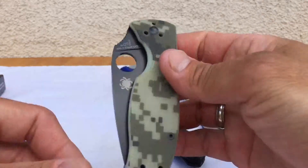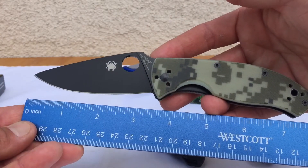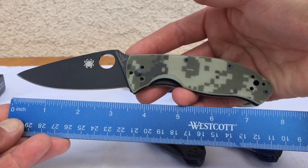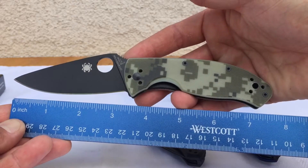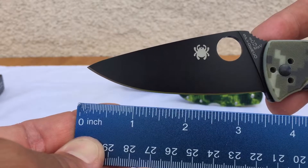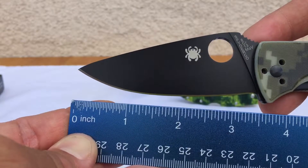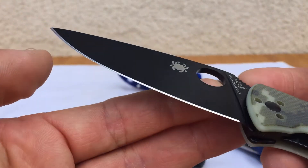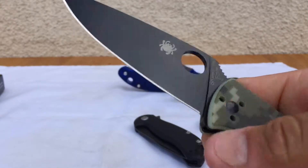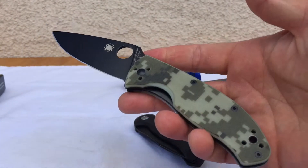I'm going to try to measure it here with the ruler. It's coming in at right under eight inches — about seven and three-quarter inches overall. Blade length is coming in at right about three and a half, a little over three and a half inches. And that's pretty much all cutting blade — we have no choil here, so you can get up on the knife. That's one thing I liked about this knife: you get a lot of blade.